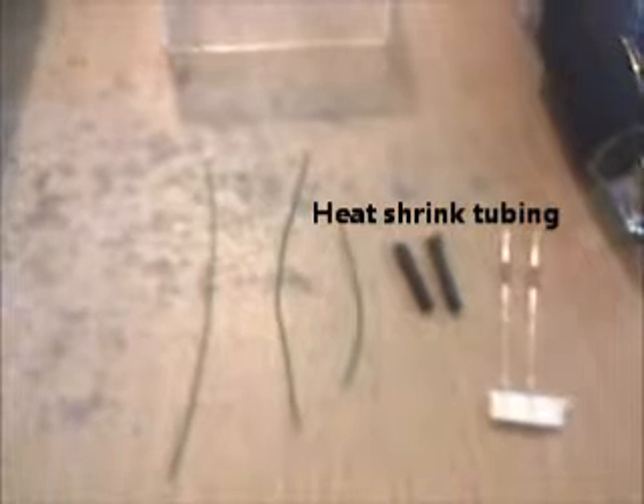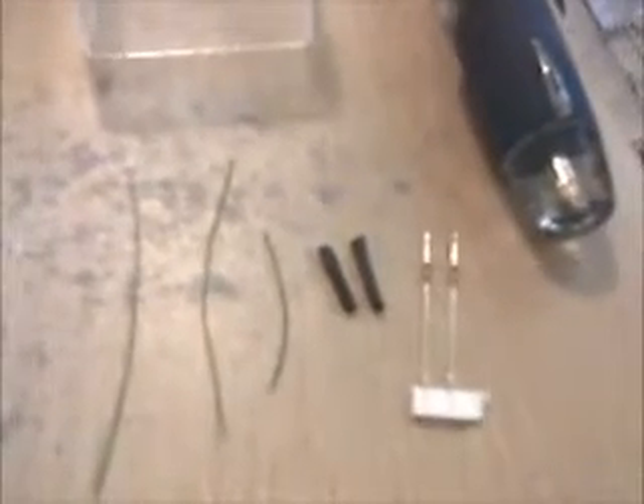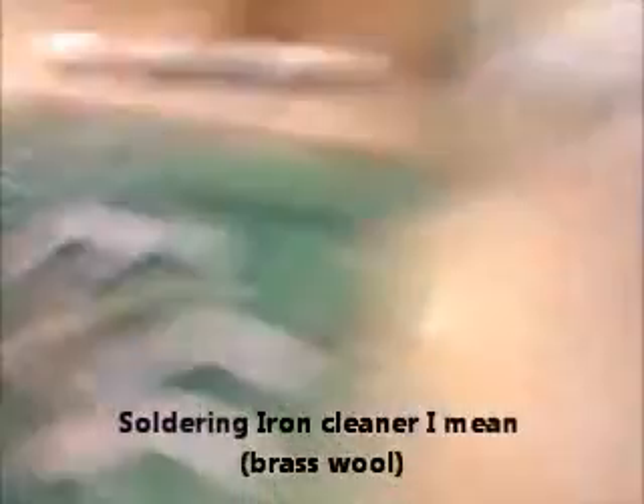I'll fire up my soldering iron — it's a gas one. What I've got prepared here are three pieces of kynar wire cut to the same length, two black bits of heat shrink tubing, and our two diodes. We've also got solder, a solder cleaner, some flux, and the board. Let's do it.